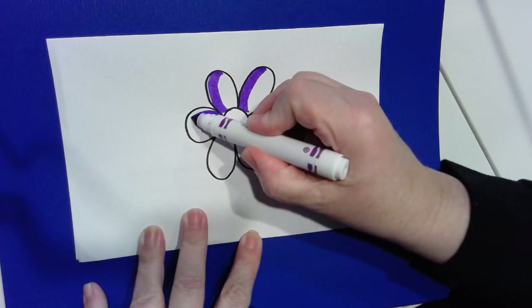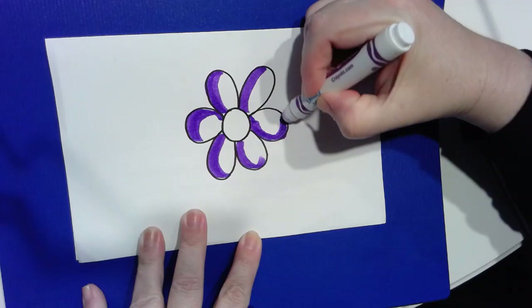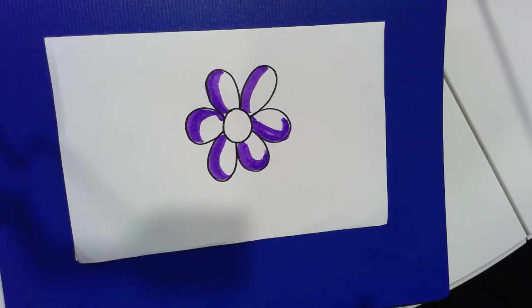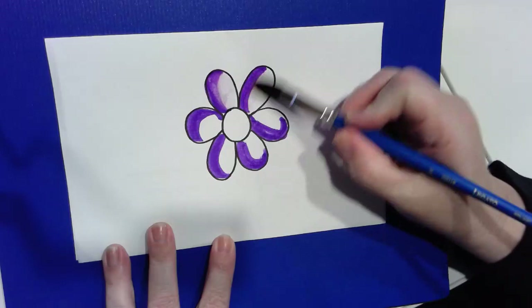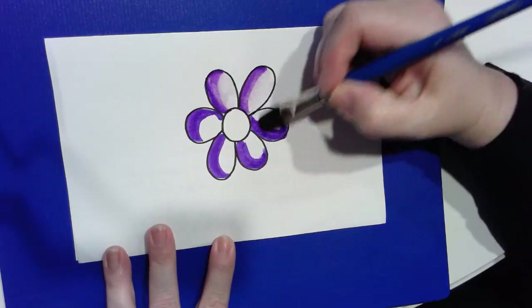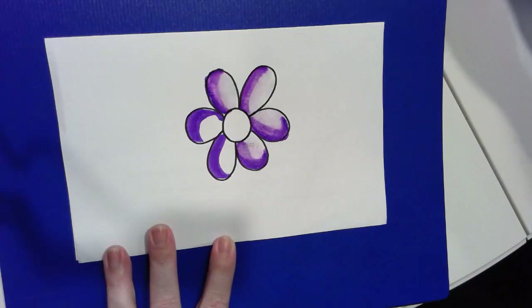I'm just going to go around the edges of where I want the purple to be. I'm not trying to make a pretty picture right now — I'm just trying to see if I can make my idea work. Let's try it. So there's my purple. I'll click the cap on so I can keep my marker for a long time. I've got my wet paintbrush. And let's see. Not so good right now, but I bet when it dries it might look quite interesting.